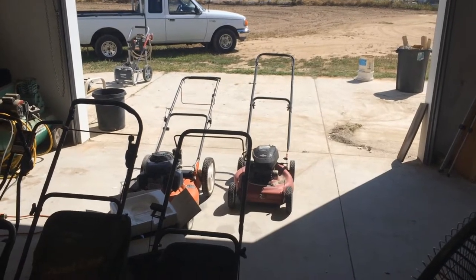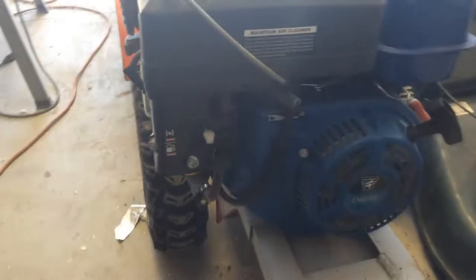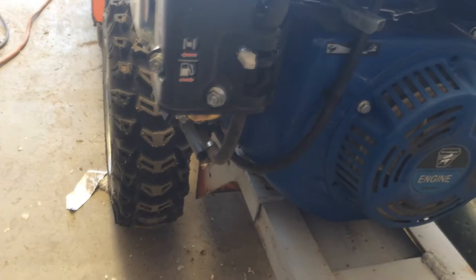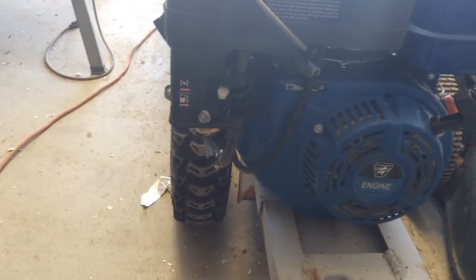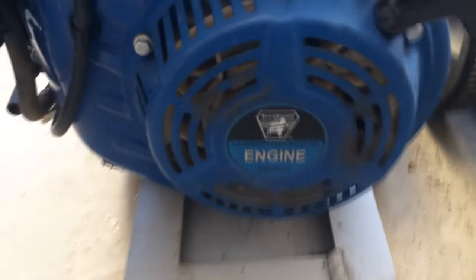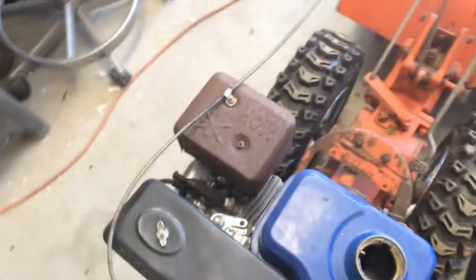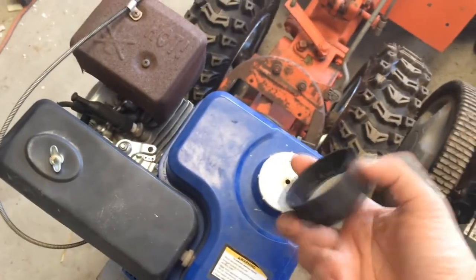Brought those two mowers in to start breaking them down. Just fixed this tiller again — well, hopefully it's fixed. I think that old carb was just screwed up; it just kept leaking fuel out of it. So I threw this Chinese one on that my dad got off eBay, and hopefully that'll fix it. If not, he's probably just going to go buy a Predator motor or something. This one is fairly old — it's an old-style Greyhound, which is also a Harbor Freight motor, but I think Harbor Freight started selling those Predator motors around 2010 or 2011, so this one's definitely older than that. Even the gas cap broke — we'll have to figure that out.